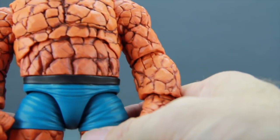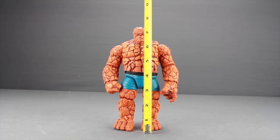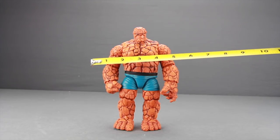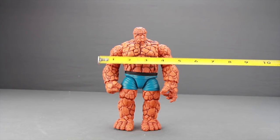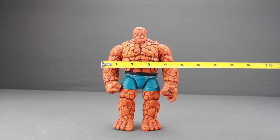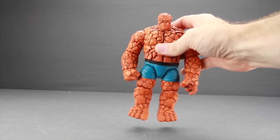He's got all that rock skin and it just looks incredible on this figure. The Thing is a pretty good height — just under seven and a half inches tall — and he's very wide. I think the Thing tends to be wider than he is tall; he's a big guy but not usually a super tall guy. His width is about four and a half inches, and like I said the weight on this guy is really heavy, so he's definitely a solid figure.